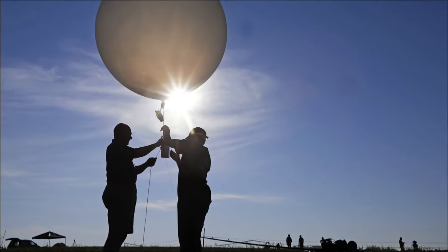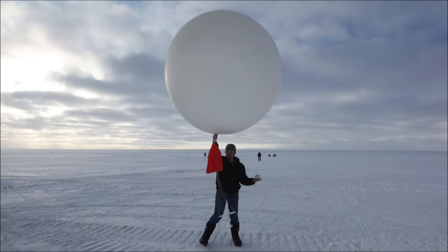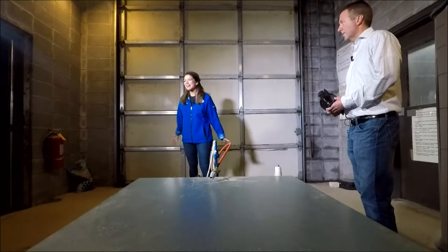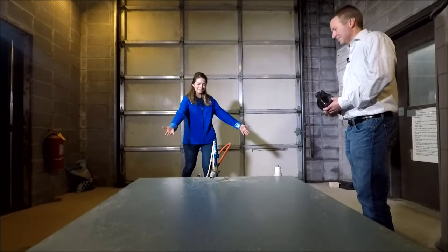We're at the National Weather Service in Fort Worth, and we are learning about balloon launches. This is important — it's so critical for gathering data in the upper levels of our atmosphere, and this is how it's done twice a day, every day, around the entire world. I'm joined by fellow Aggie meteorologist Daniel Huckabee. He's going to show me the ropes.